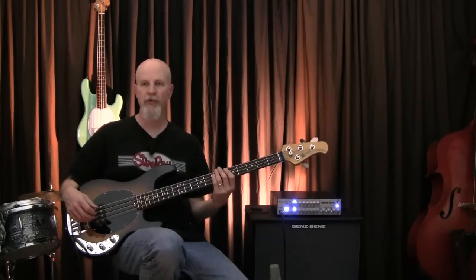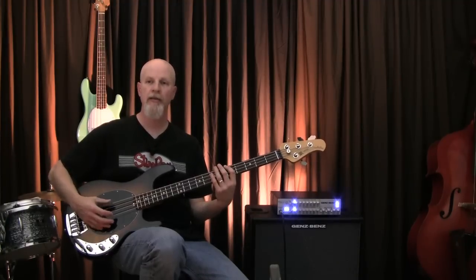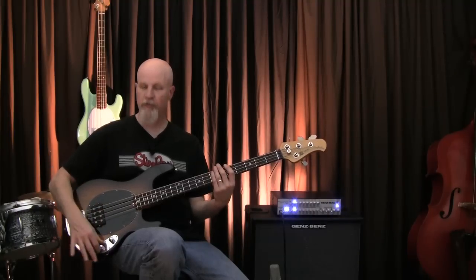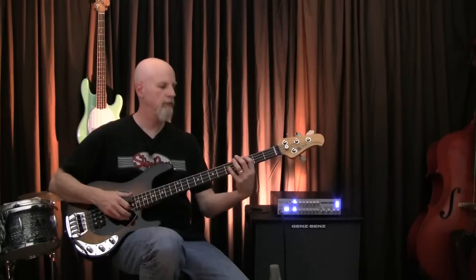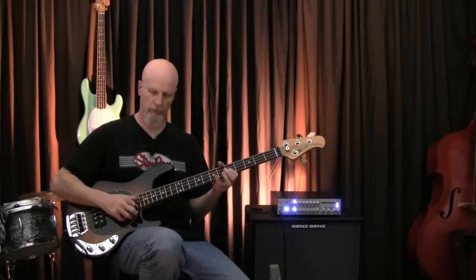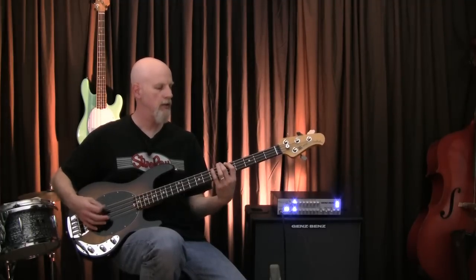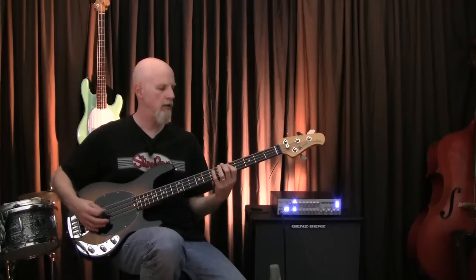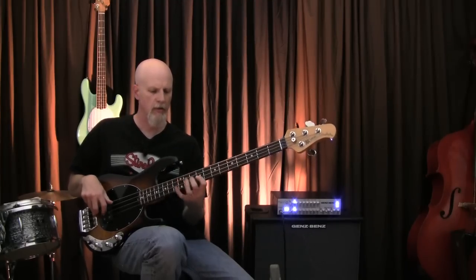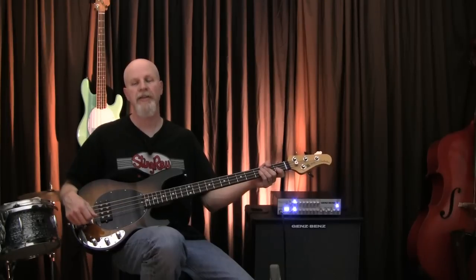I hear a lot of people say the Stingray is a one-trick pony. Well, these folks are just dead wrong, because with EQ in your hands, you can get everything from pumping fat reggae to a razor edge slap tone. You can get great rock pick sounds. It's great for jazz soloing. So you tell me how this is a one-trick pony.